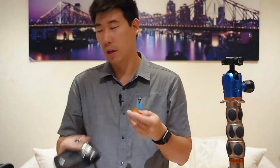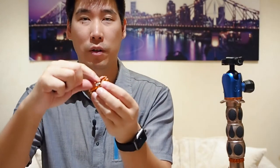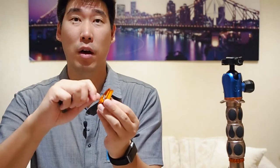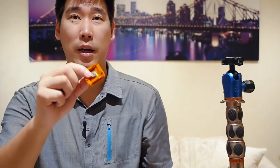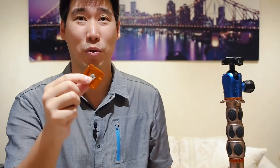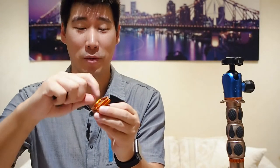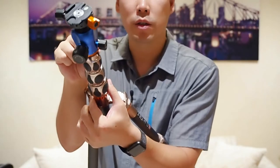One downside I found is that the back of the mounting plate has no thumb knob to screw it onto your camera — you have to bring a coin or a flathead screwdriver to tighten it. That's something I wish they'd improve: just adding a small knob to make tightening easier. Other than that, it's pretty good.